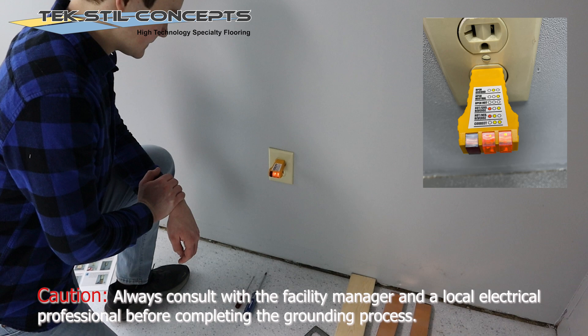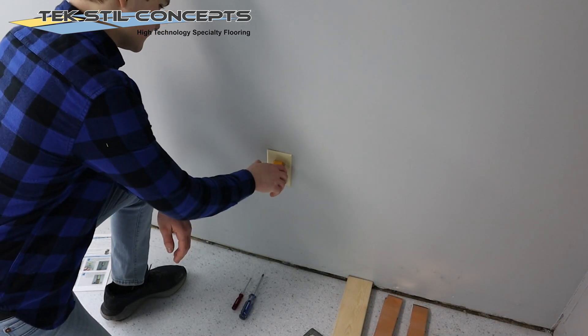Locate an AC electrical outlet within the installation area. Confirm that it is working correctly using an outlet tester. Follow the directions included with your outlet tester. Usually, two lights indicate that the outlet is correct. Turn off the power to this outlet while you complete this guide.